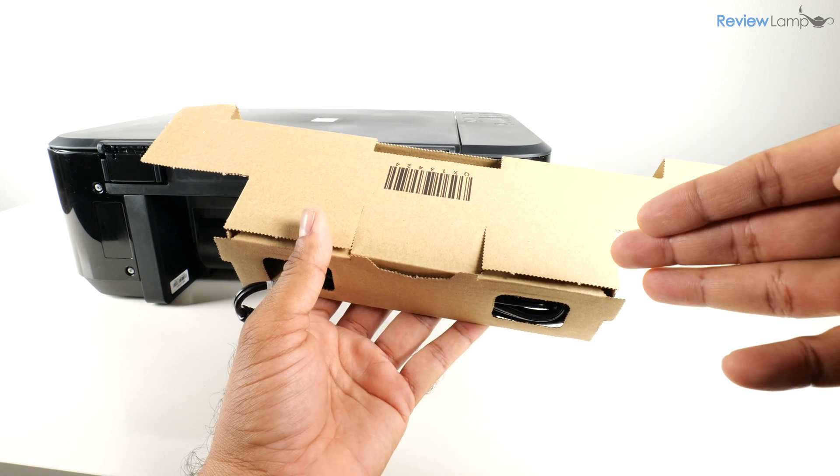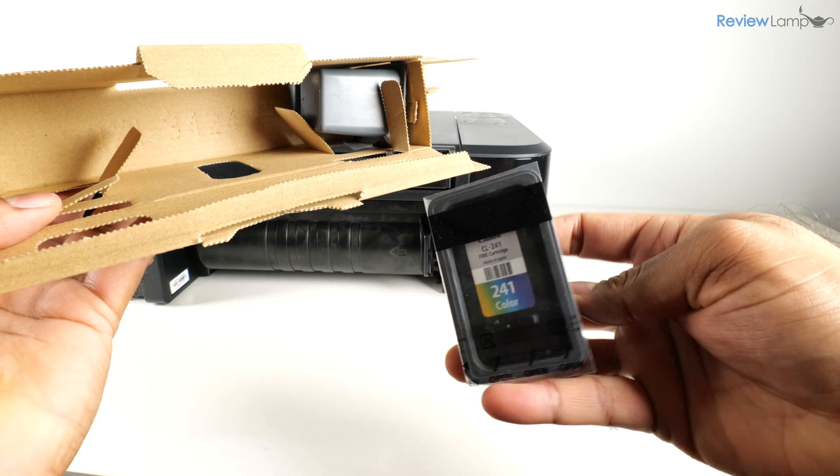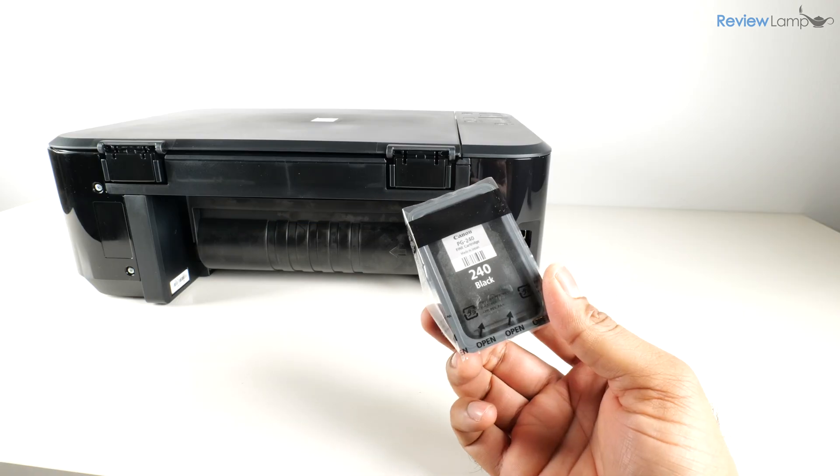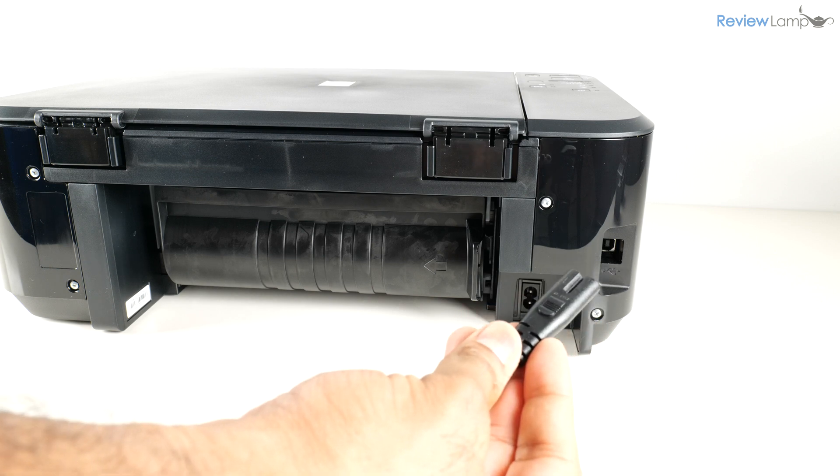Now let's open up that little box with all the cables and accessories. The first thing you'll see is the power cable, and next you have the 241 color cartridge and the 240 black cartridge.